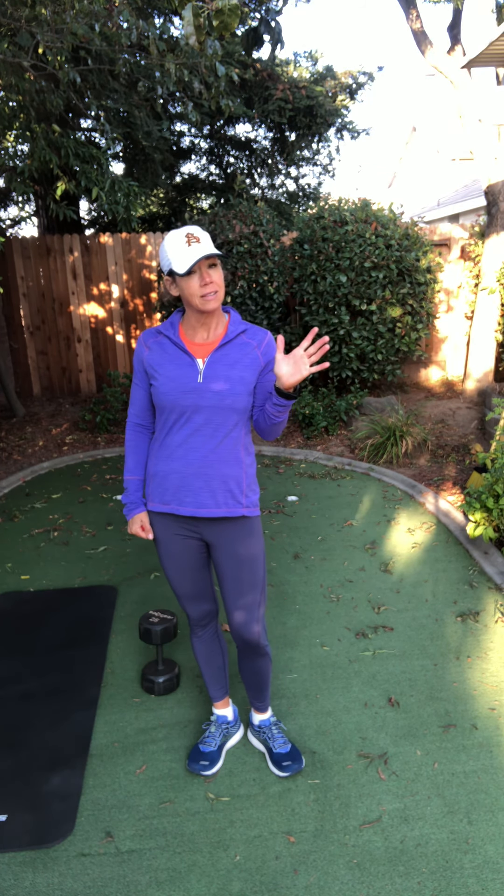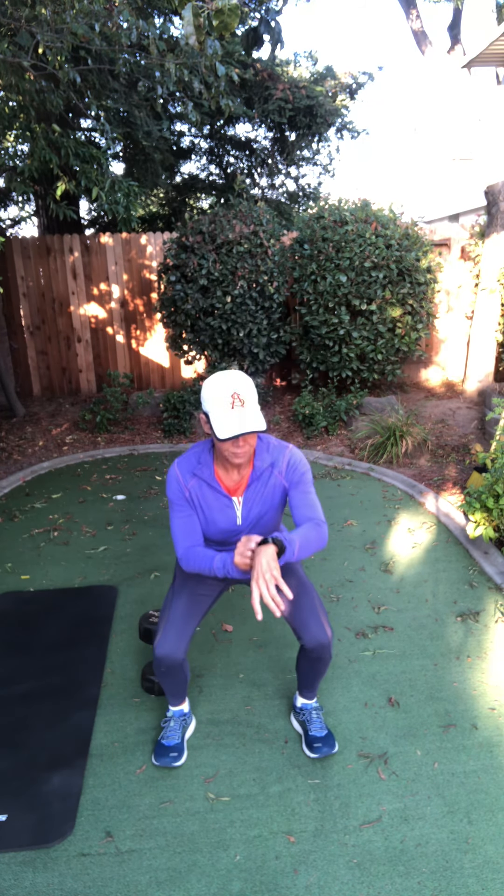We're gonna start — hopefully you moved around a little bit before this. We're gonna start just with a squat for warm-up. I want your feet a little bit wider than shoulder-width apart. Weight back in your heels and just come back just a little bit and come on up. So we're doing a little half squat to warm up. Toes are up in your shoes — a little half squat to get warmed up.